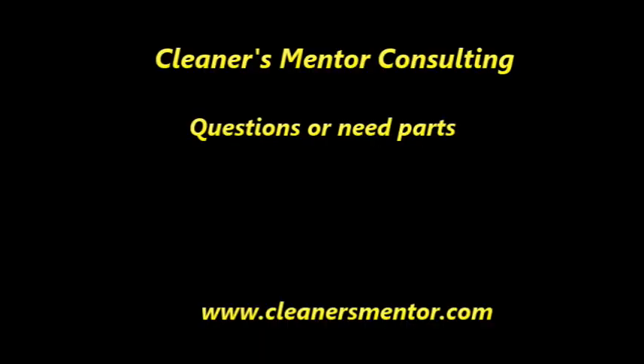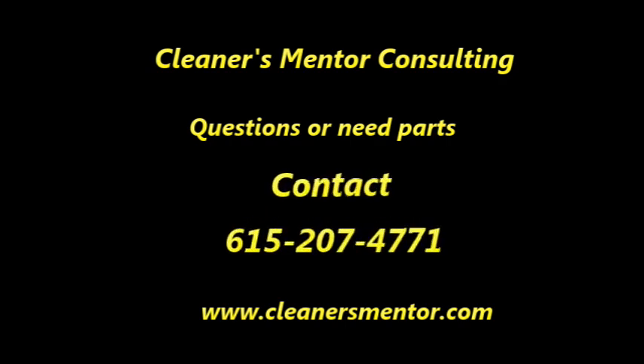Questions or need parts? Contact Cleaners Mentor Consulting.